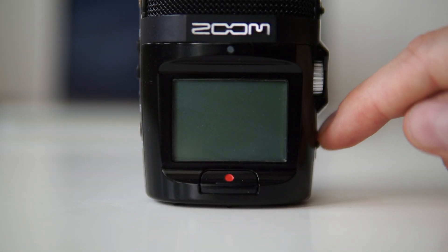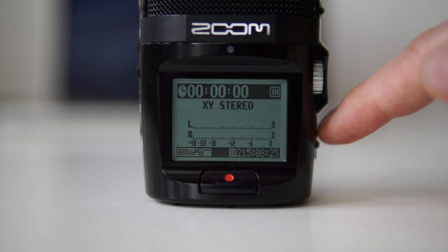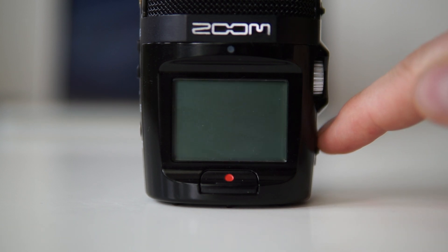The next time you start up your microphone you can see that you have the latest version. I now have version 3.0 and not 1.10, so my Zoom H2n now supports spatial audio and more. Let me know in the comments if you have any questions regarding this, and don't forget to subscribe!